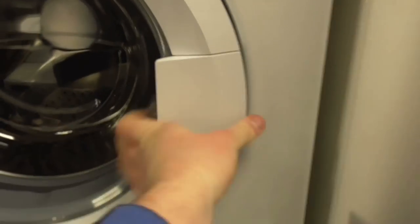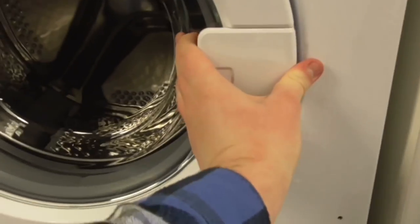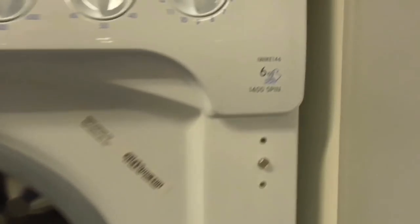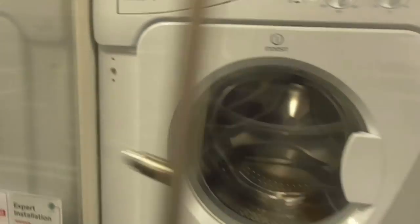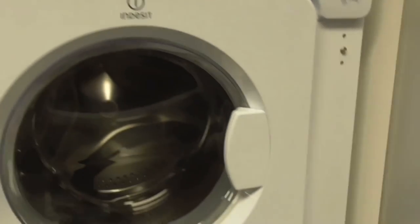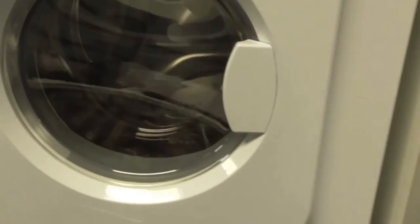We've got a Logic integrated washing machine here. Then a Beko 1600-spin A-class Pro Smart Inverter washing machine — there used to be a brushless motor in this machine. We've still got the Indesit 6kg integrated washer dryer here — that's the old model — and there's also a newer Indesit 6kg WDL integrated washer dryer.